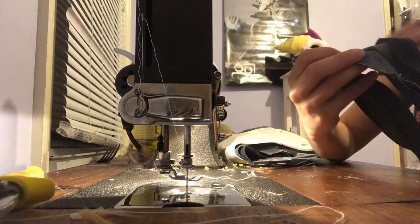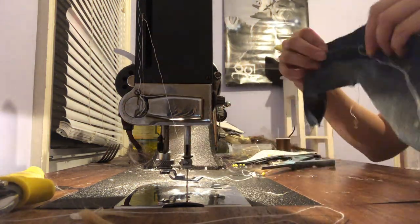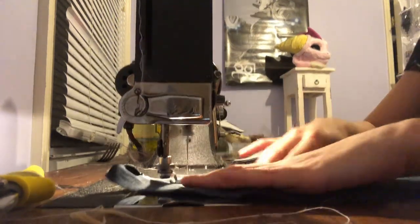Once everything is cut out I start sewing the whale with the wrong side facing me. This can be hand sewn too, but I'm using a machine older than all of my audience according to YouTube. The first thing I sew is the ridges in the bottom of the whale — just follow the marker.